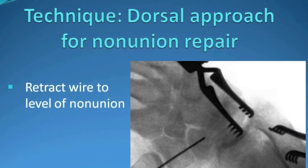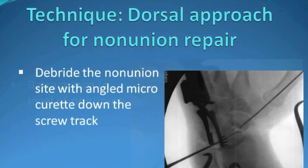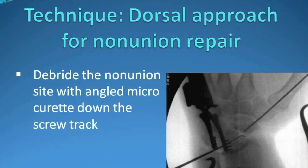After drilling the scaphoid over the guide wire, the guide wire is retracted to the level of the nonunion. This gives access to the nonunion for debridement and ultimately bone grafting.